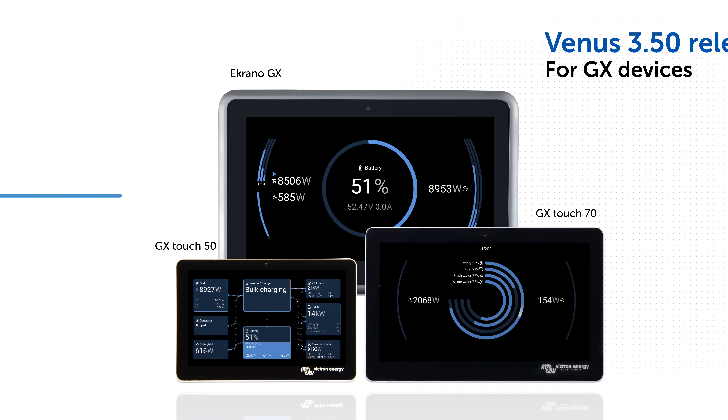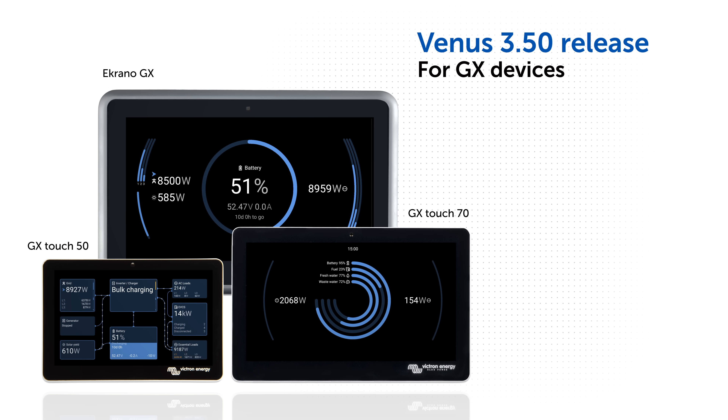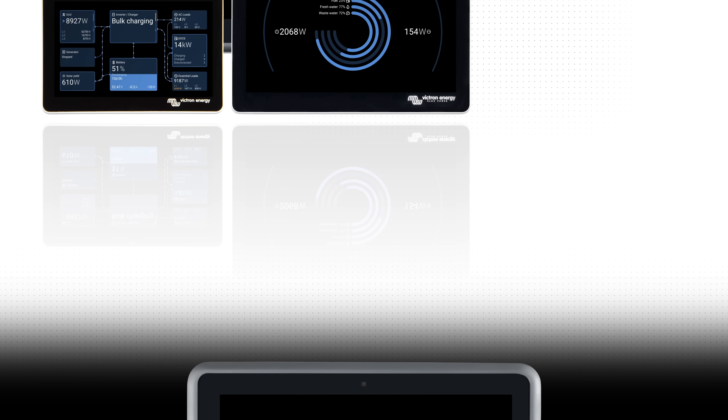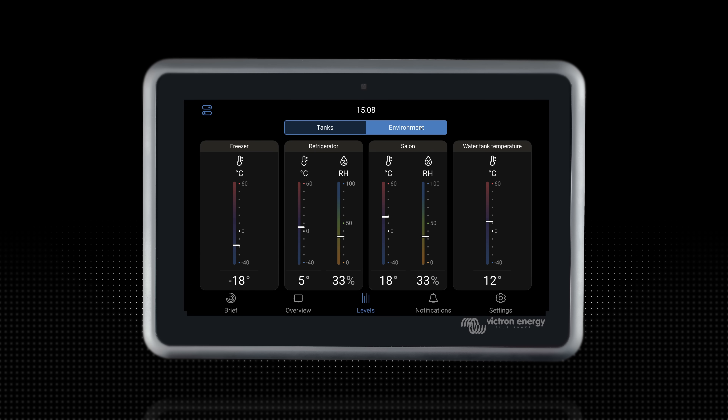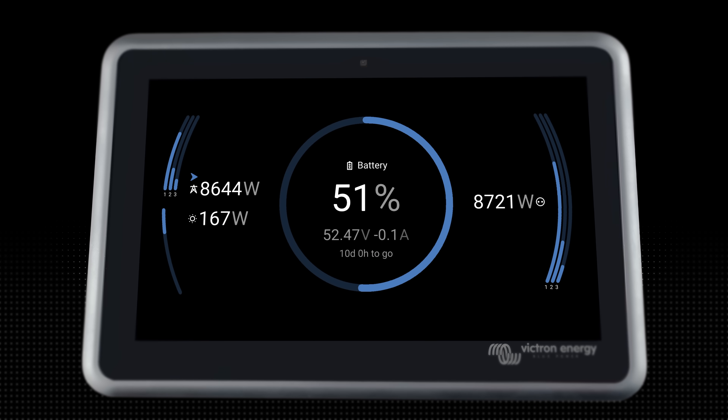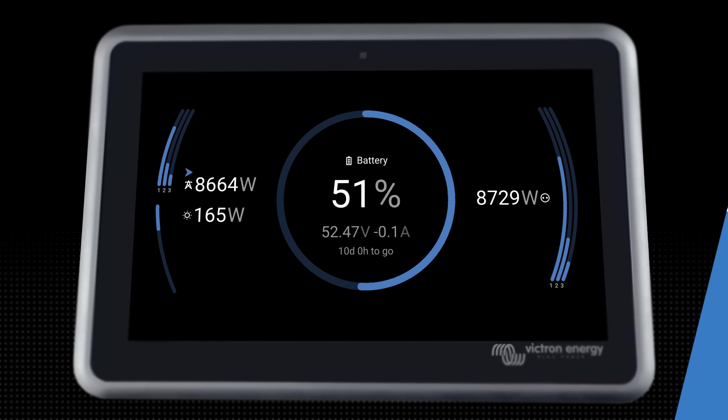A brand new operating system for newer Victron Energy GX devices is now available. Firmware version 3.5 has a brand new look and feel and lots of additional features. After updating you will see the new screens, so let's look in more detail.